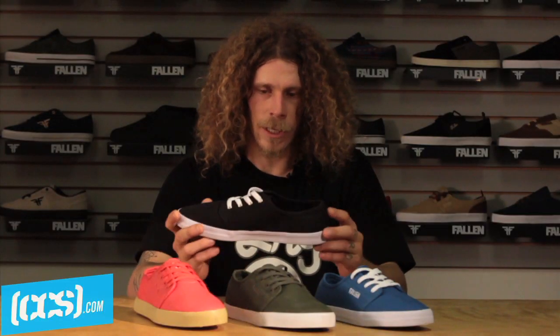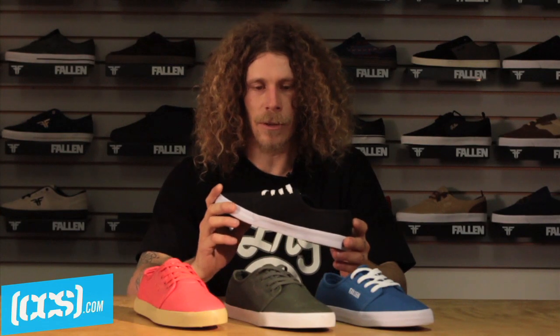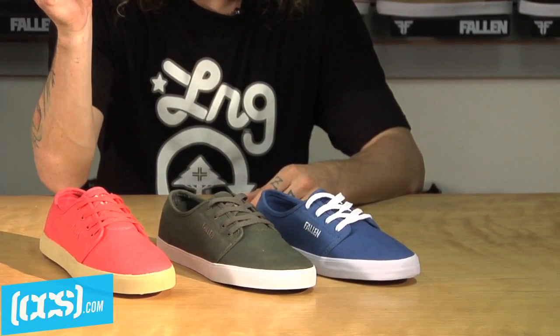If you're looking for something to chill, just kind of kick it and skate around, it's a good choice. Get them at CCS.com.